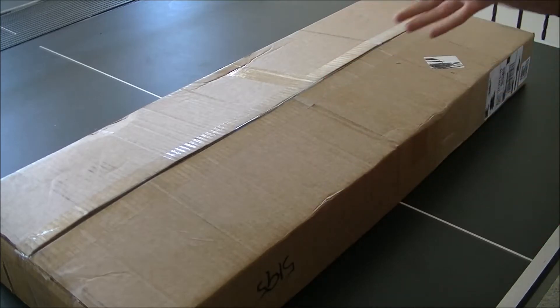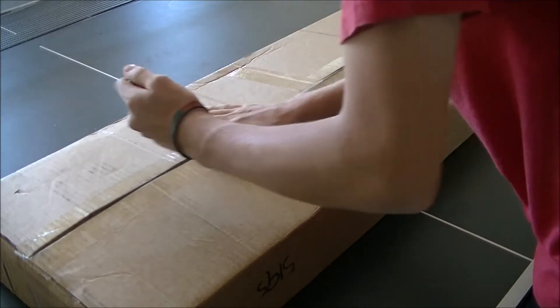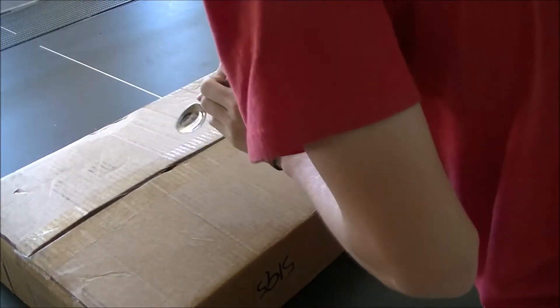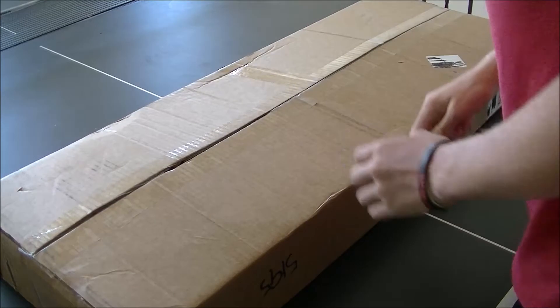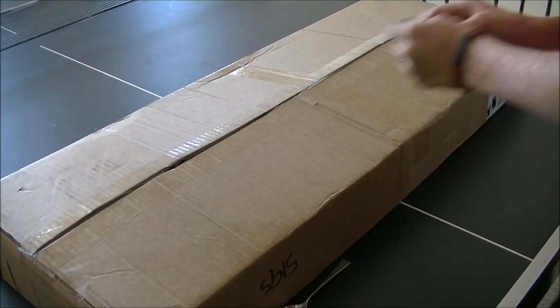I need a tool. This is not working. Okay, that's working.